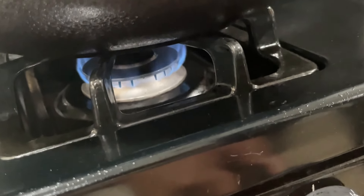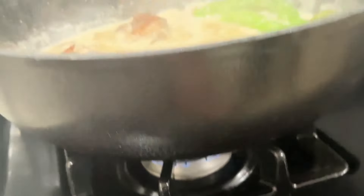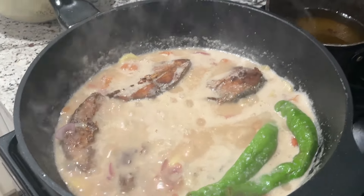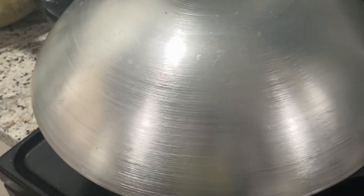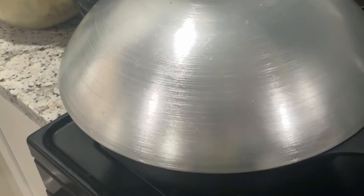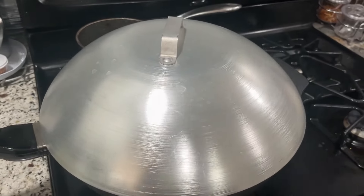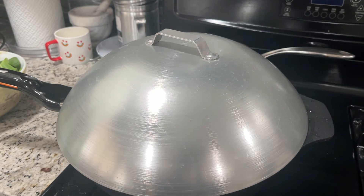Para hindi masunog kaagad yung ating niluto. Medium heat. Tatakpan natin ito mga lodi. At maghihintay tayo dito ng mga at least 30 minutes mga lodi. Ganyan lang, hintay-hintay lang tayo ulit mga lodi. Eto na mga lodi, tapos na yung 30 minutes. Titignan na natin itong ating ginawa.